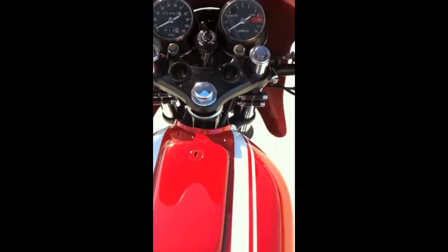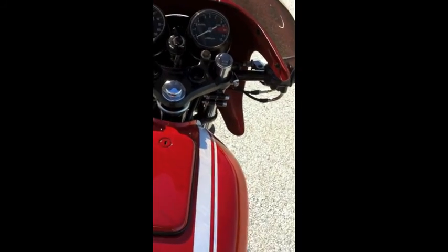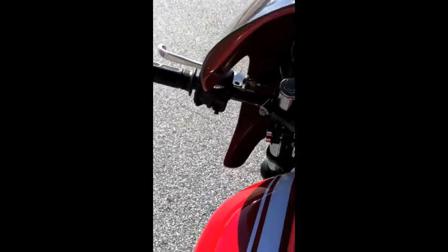All the lights, horn, rear turning indicators, high beam, low beam, brakes — everything works. It does have drum brakes, keep that in mind. There's nothing on the bike that does not work.